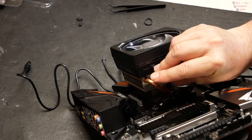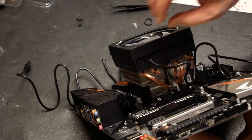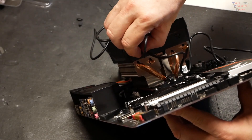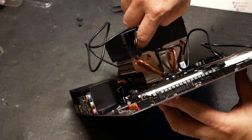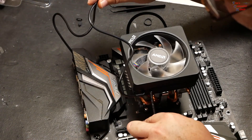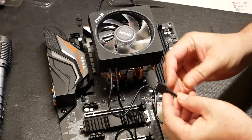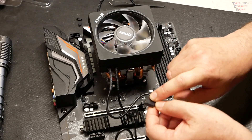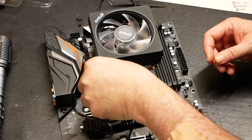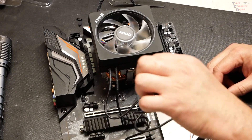Plug in the USB cable — get that to snap in pretty good. Then plug in the four-pin RGB cable, making sure you have the correct orientation. On this board there is an LED CPU header, but there are no markings to show which direction it goes. The good news is that with RGB connectors you can't hurt anything if you put it on backwards.